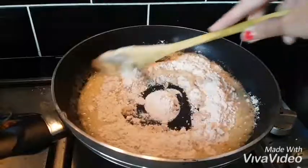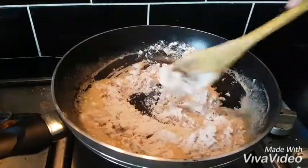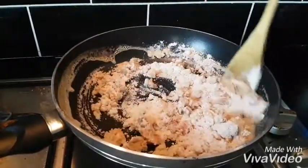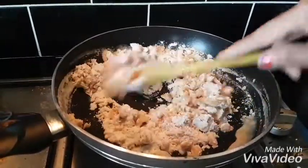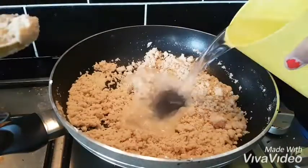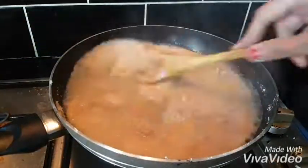We heat it instantly into the ghee. We heat it in 2 minutes, then add 2 cups of hot water.